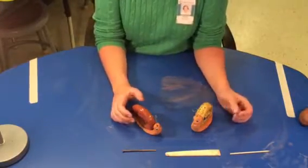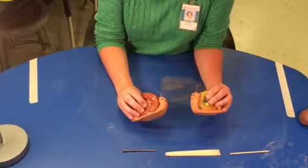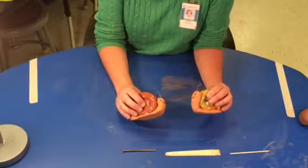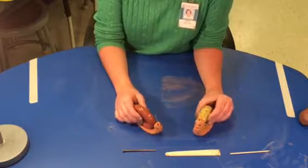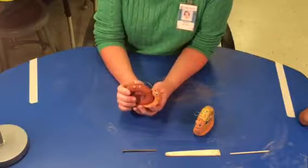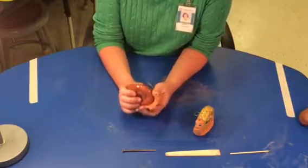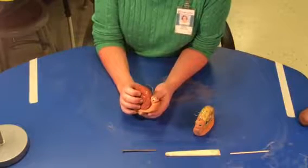Today I'm going to be demonstrating how to make a clay snail. I like to use red Georgia clay because we're in Georgia, and I like to think of the fact that I'm holding a piece of Georgia right now. Or if I were to ever move, I would take my piece of Georgia with me and always have that memory of being here.